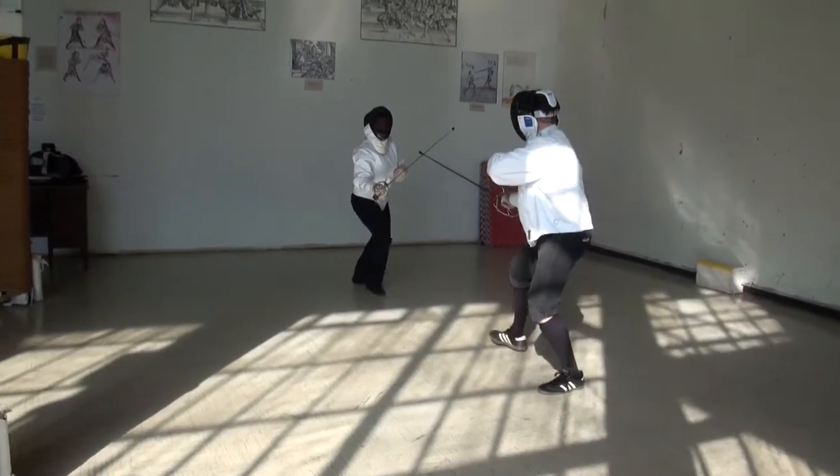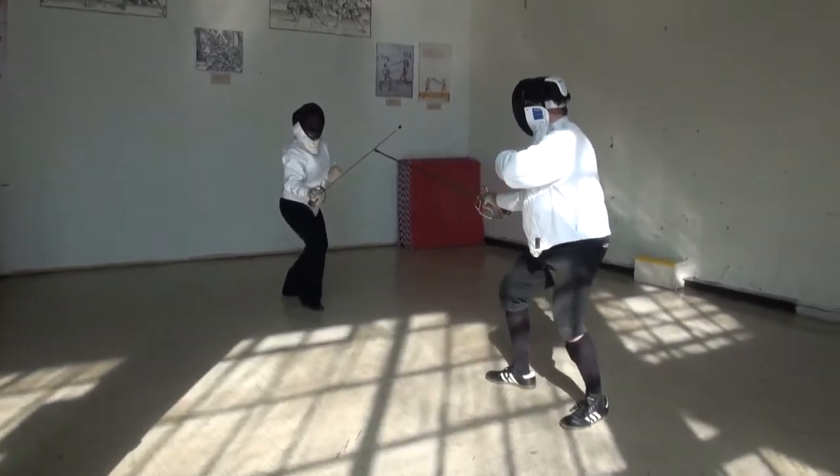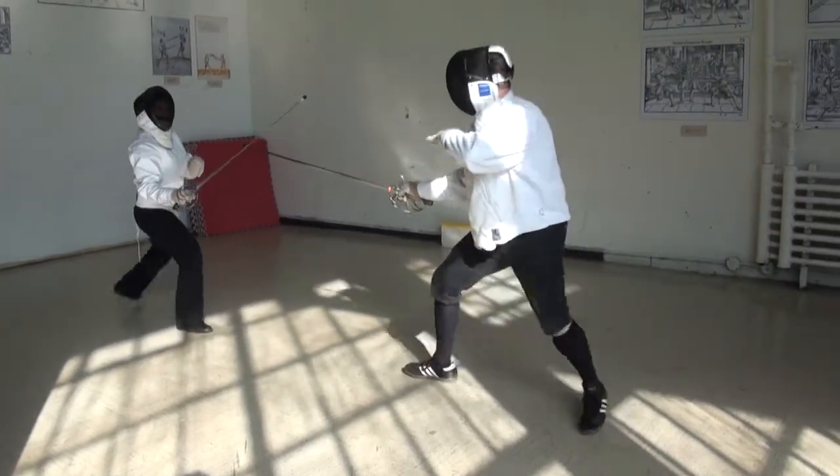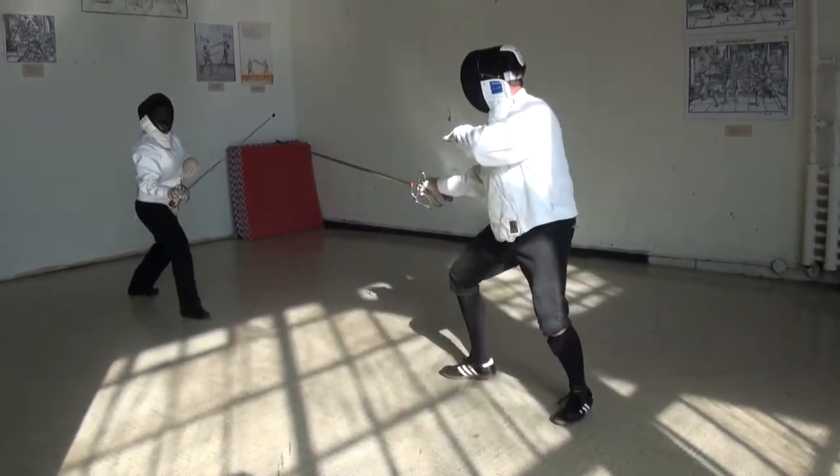This drill is for a pair of sword fighters within lunge distance to practice maintaining distance, similar to the previous drill. One person leads the footwork and the other steps to keep the distance between them the same.